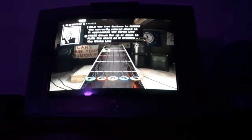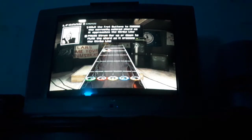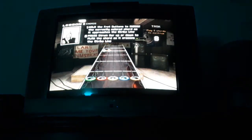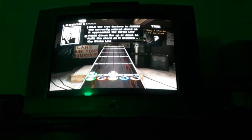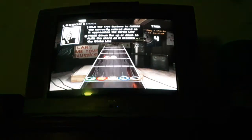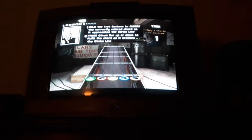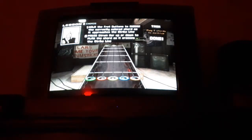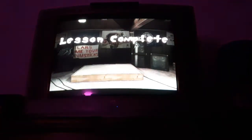You're ready to learn about chords. Chords are the result of playing two or more notes simultaneously. To play a chord, just hold the two fret buttons shown and strum to play as normal. With this basic knowledge, the path should be clear.